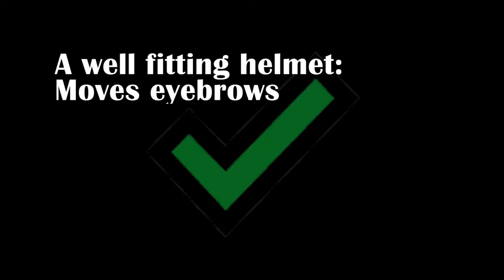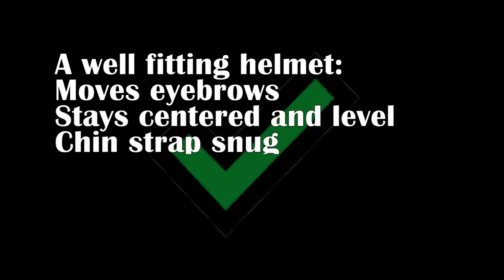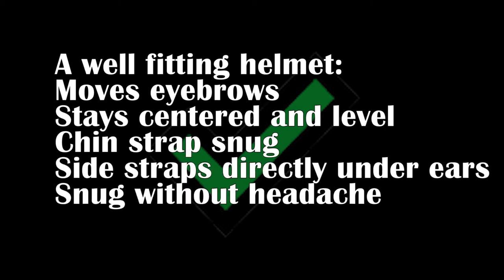Overall, a well-fitting helmet should move your eyebrows when you grab the brim. It should stay centered and level even if you shake your head around a bit. The chin strap should be snug without choking you. The side strap should be directly under your ears, and it should be snug on your head without giving you a headache.